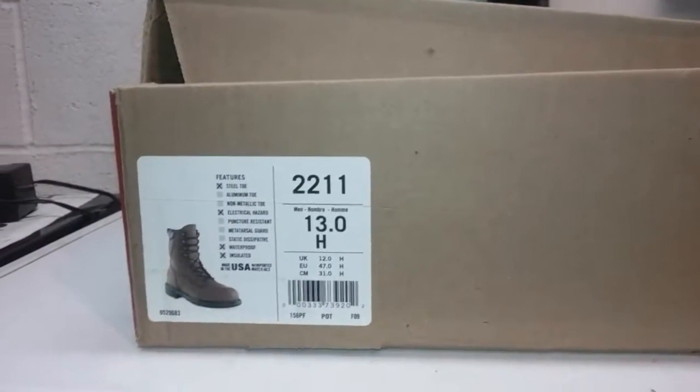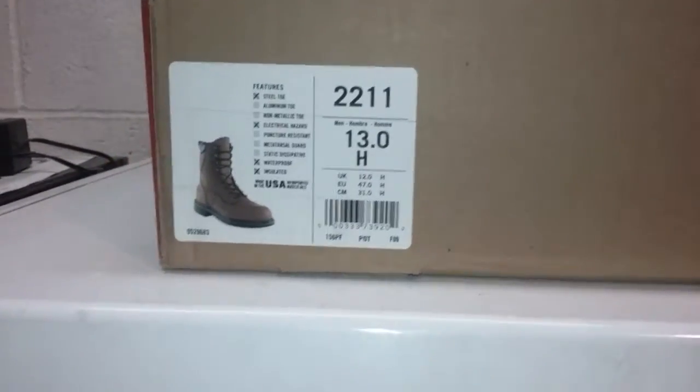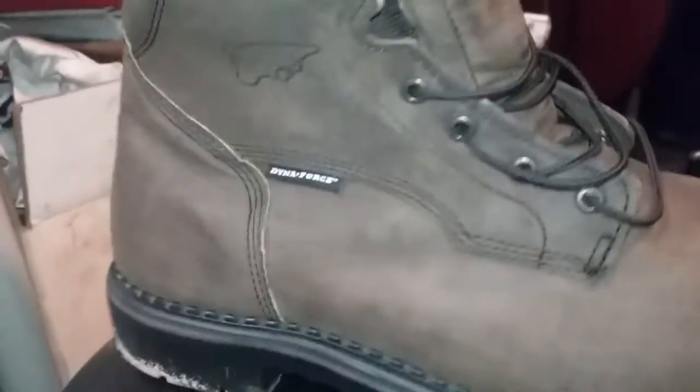Hi there. I want to do a review on my Red Wings 2211s, size 13. Made in the USA. I just got them Saturday. They're waterproof, insulated, steel toe — the 2211s.